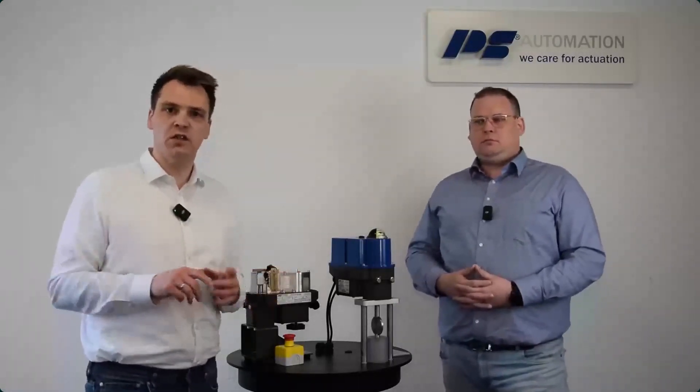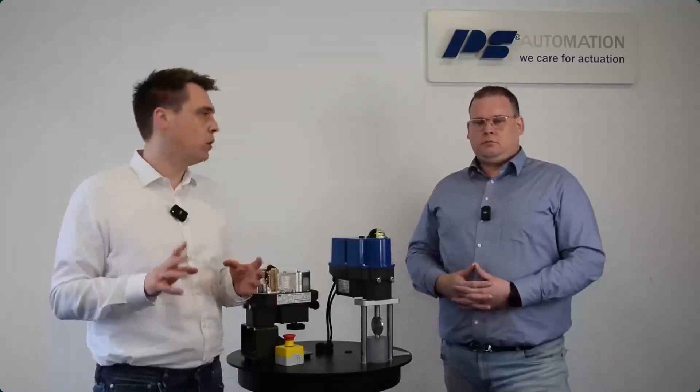Question: Was this webinar recorded? Yes — you will receive a link to this video at some point next week.